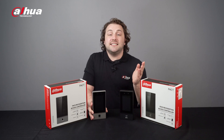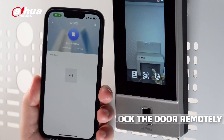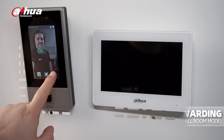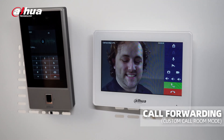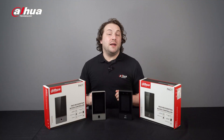The ASI 6S Series Access Controller also supports mobile app linkage. Users can use their mobile app to receive alarm info, unlock doors, set temporary passwords, and forward calls via the call custom room mode.